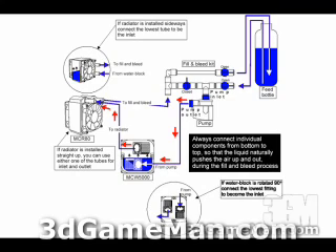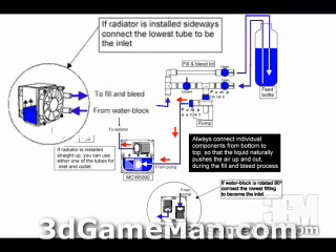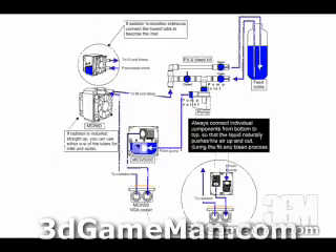Continue from the water block into the radiator. You can see the position on the radiator with the inlet and outlet at the very top — if you have it like that, you can go into either hole. Then continue right into the fill and bleed system. If the radiator is turned 90 degrees, go from the water block to the bottom part, then continue to the fill and bleed system through the hole at the very top.